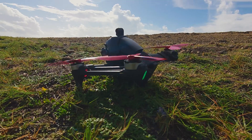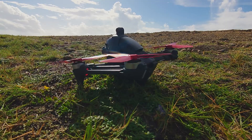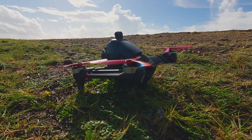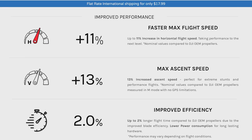Master Airscrew is a propeller manufacturer, and several months ago they released some brand new props for the DJI FPV drone. You can find them in several colors: blue, red, orange, and black.